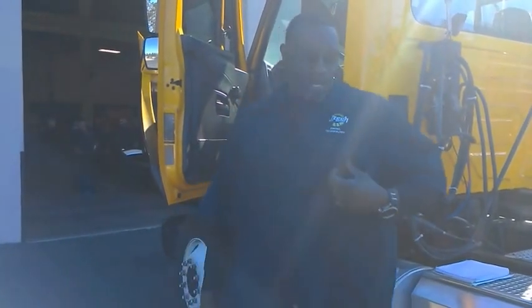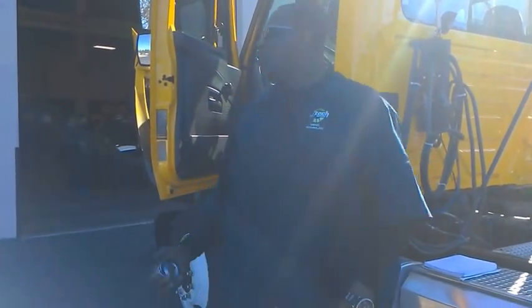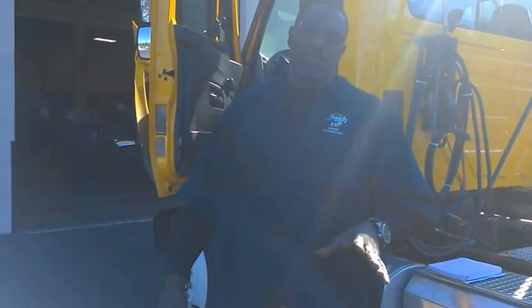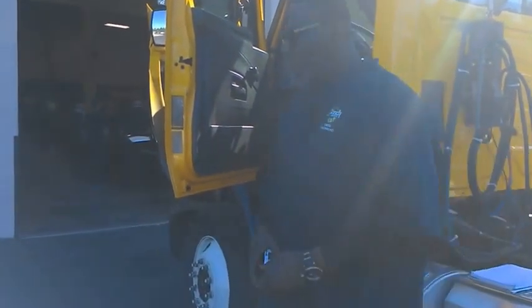Hey, how y'all doing? Welcome back. This is Darryl Dorsett, JTEC Institution. Today I'm working with a 2012 Mac course and I'm going to do a pre-alignment check. So I want you guys to walk with me.